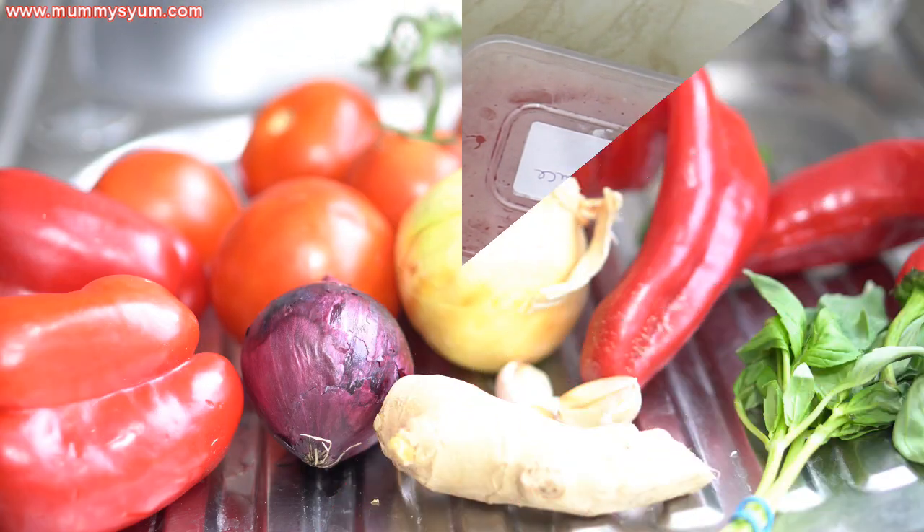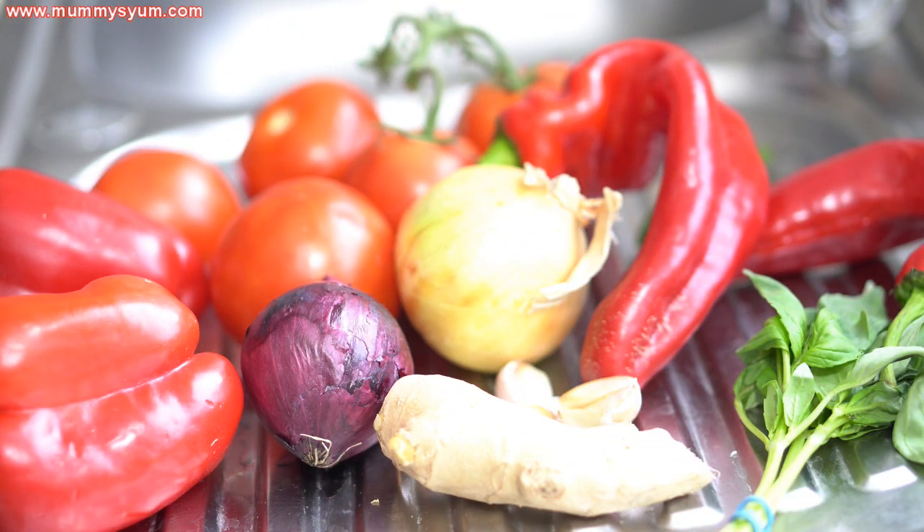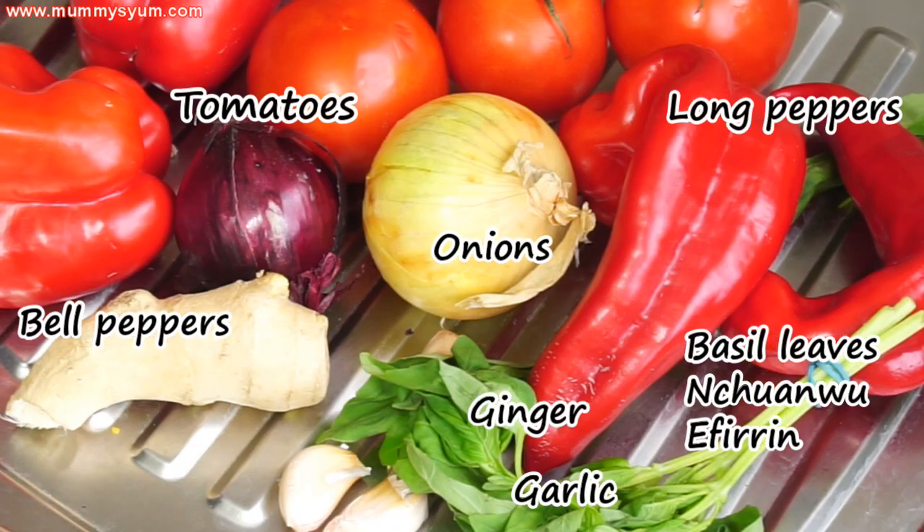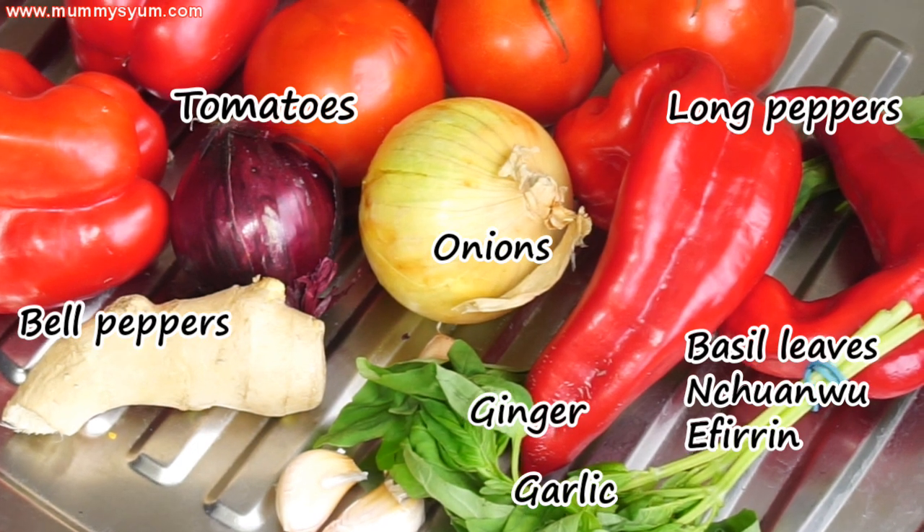It's just basics: tomatoes, red bell peppers, long red peppers, ginger, garlic, and basil leaves. You can use scent leaf in place of basil leaf — that's also known as nchanwu or efirin.